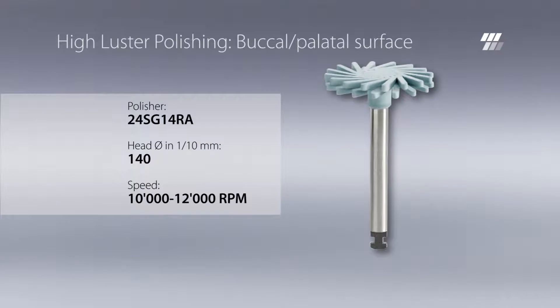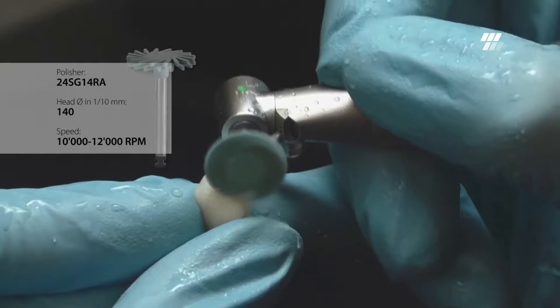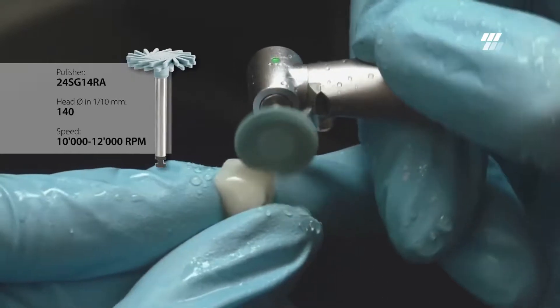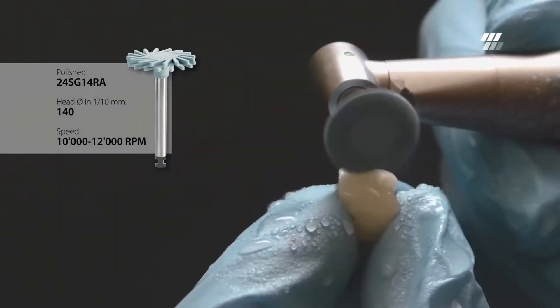For high luster polishing of the buccal and palatal surfaces, use Diatek ShapeGuard Blue with a diameter of 14 mm. Again, minimal and constant pressure should be applied while polishing. Diatek ShapeGuard achieves an outstanding high luster polishing result.